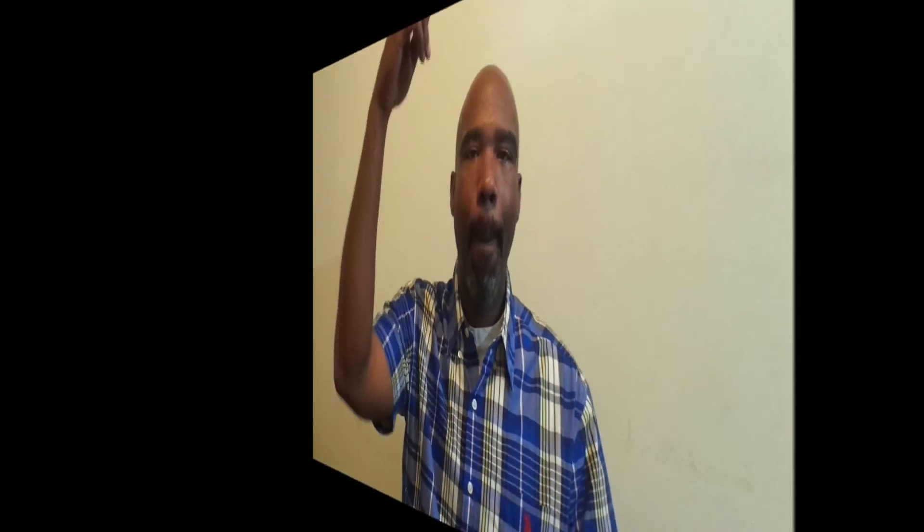If you want to find out more information about myself and what we do, be sure to visit my website SaliMeyers.com. If you need metaphysical supplies, altar supplies, or all your spiritual tools, visit our online store el9shop.com. This has been Ali — until next time, peace.